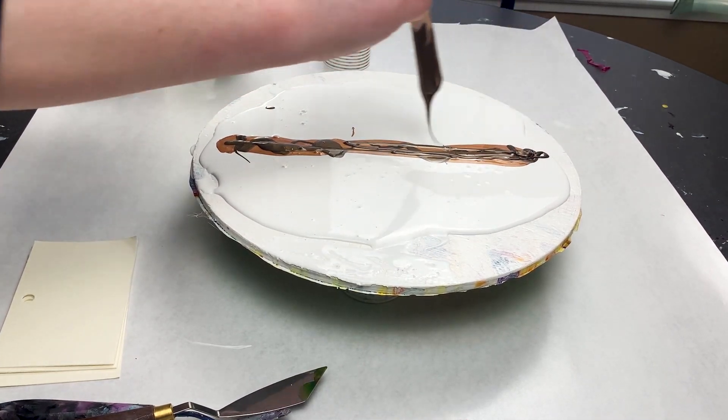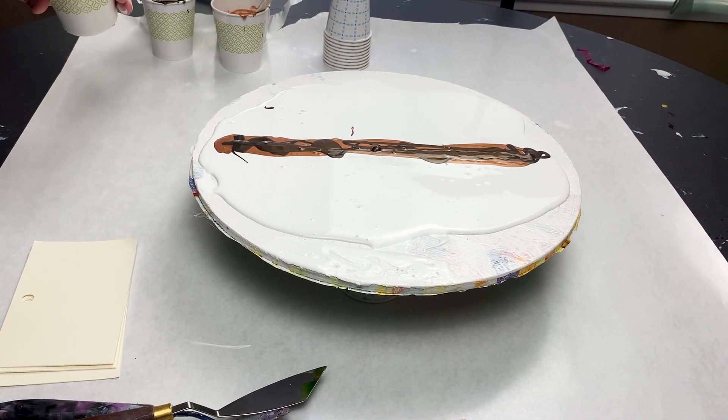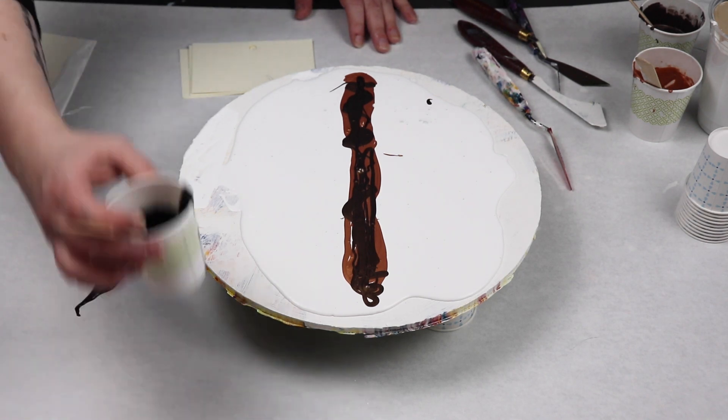I am just going to take each of my colors and just run them down the middle of my surface, and then I will be swiping out from the middle.